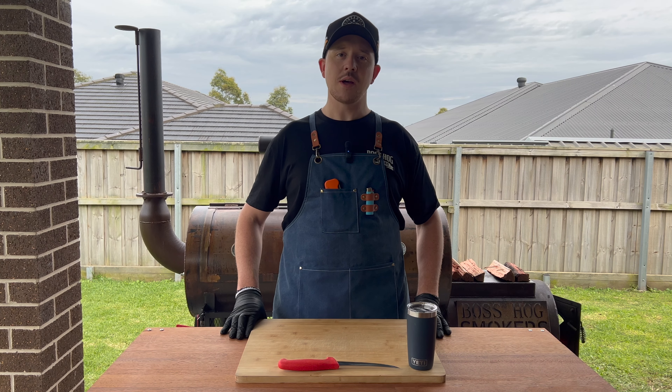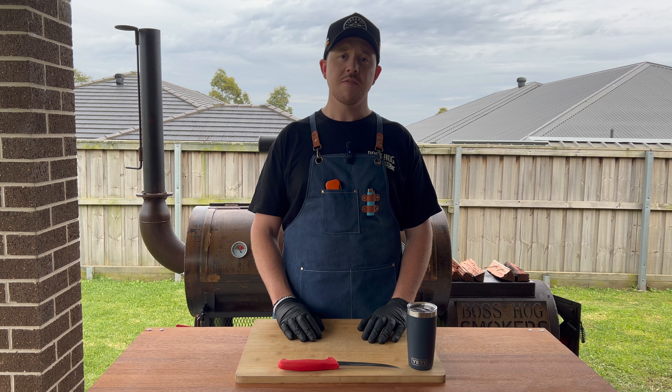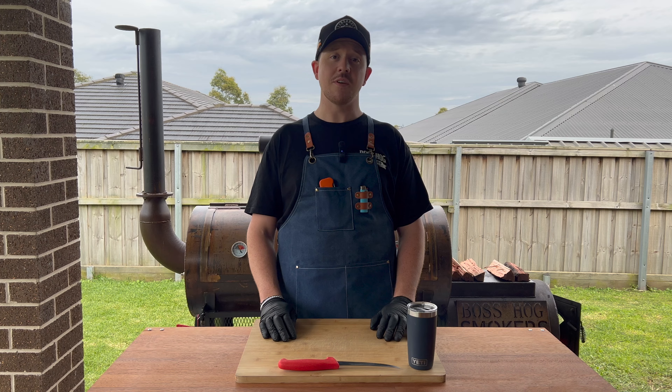Hey guys, welcome to the channel. Today we're going to be smoking some beef cheeks on an offset smoker, then confiting them in their own beef fat to render down and create a really juicy and tender bite of barbecue. Let's get the pit fired up.